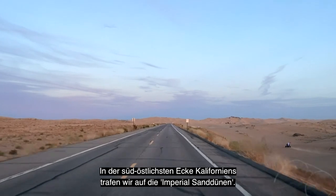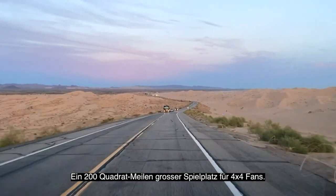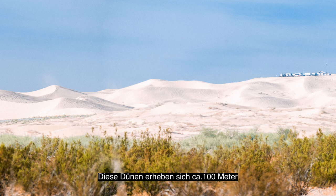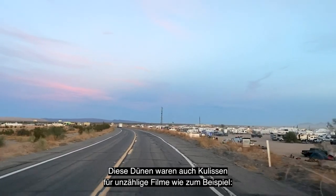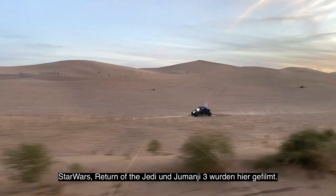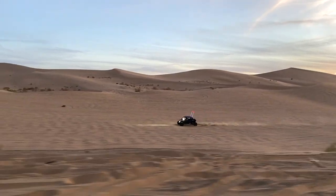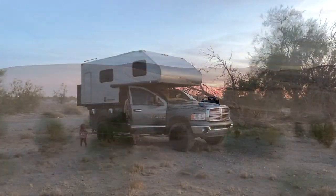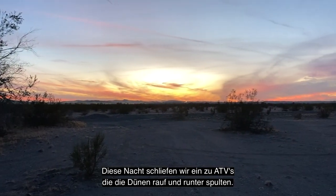In the south-eastern corner of California, we came across the Imperial Sand Dunes — a 200-square-mile playground for off-road and ATV enthusiasts. These dunes can reach 300 feet high and welcome over a million visitors each year. It makes a great setting for movies too — well-known films such as Star Wars: Return of the Jedi and Jumanji 3 were filmed here. That night, we fell asleep to the sound of ATVs riding up and down the dunes.